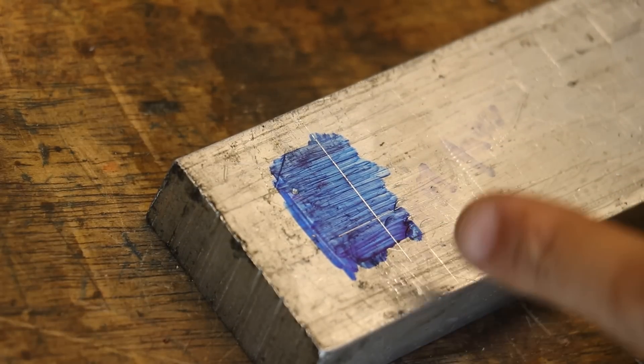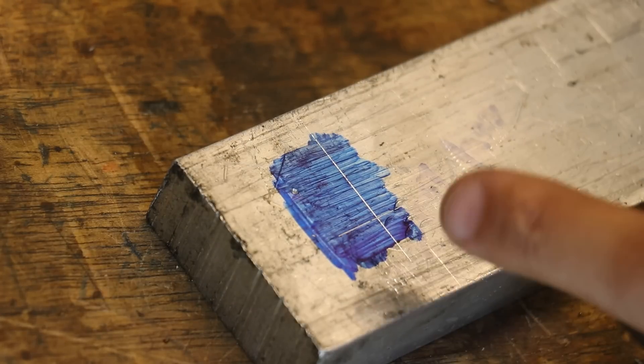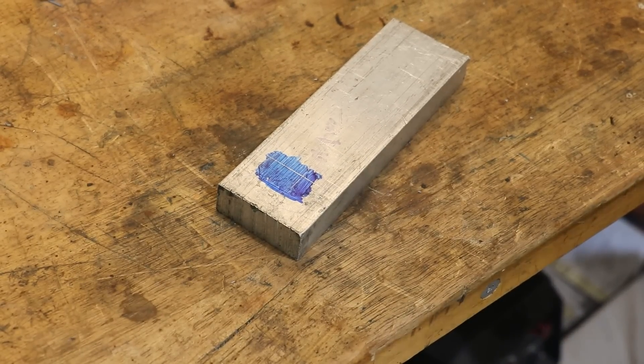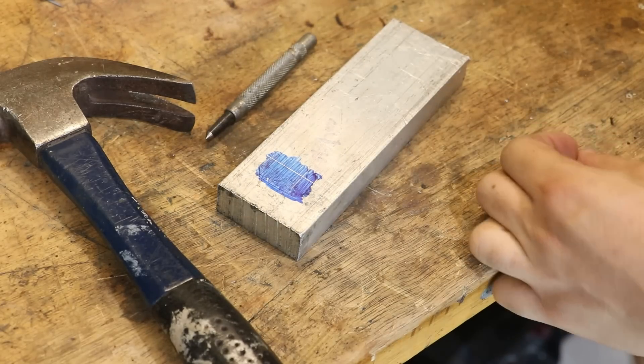Don't you just hate how difficult it can be to accurately punch a centre? There's got to be a better way. Ok, let me sound a bit less like an infomercial for a minute because I might be exaggerating things just a little bit.